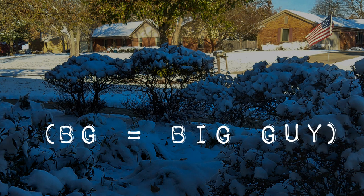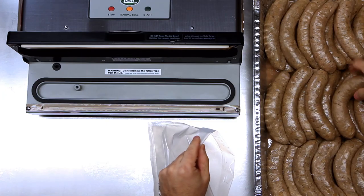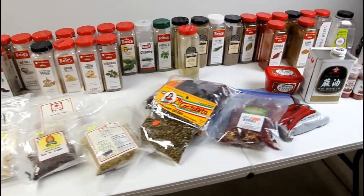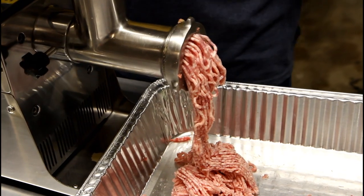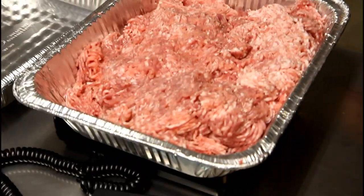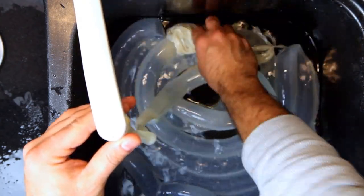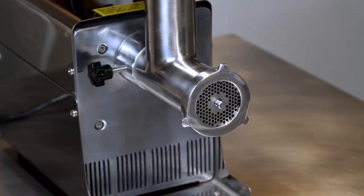Hello everybody, this is BG on a cold November morning to talk about some of the equipment needed to make sausage. In the coming weeks, we're going to have different videos about different recipes of specific types of sausages, but this serves as a tour video to talk about the equipment itself. The next video will talk about how to clean sausage casing, and then we'll move on to specific types of recipes. For this one, we're going to be going over the grinder and the stuffer.